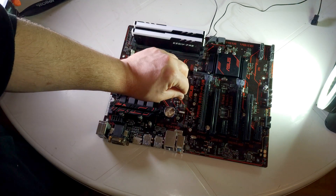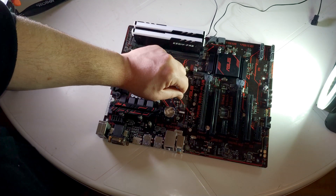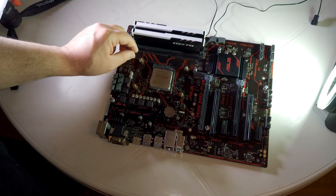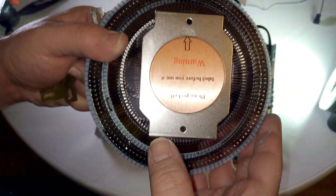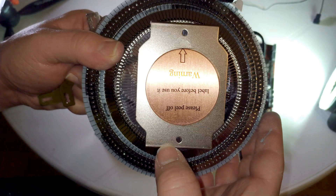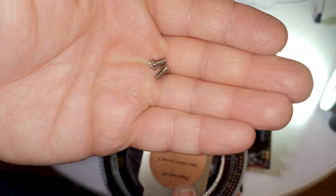I don't like this — Cooler Master, not good. So we're going to look at the cooler holes and figure out where to put these ones.